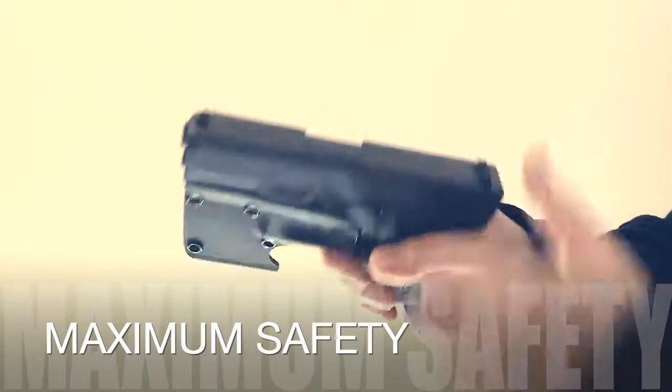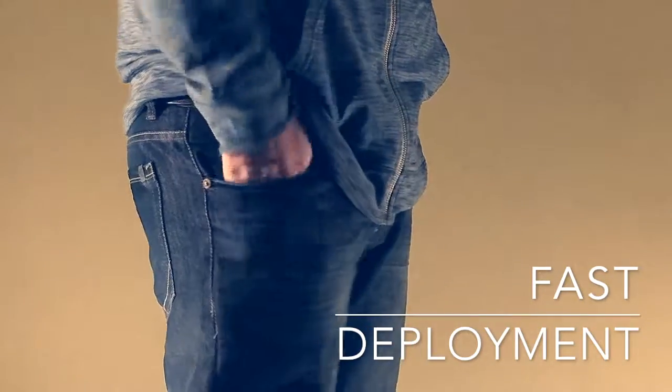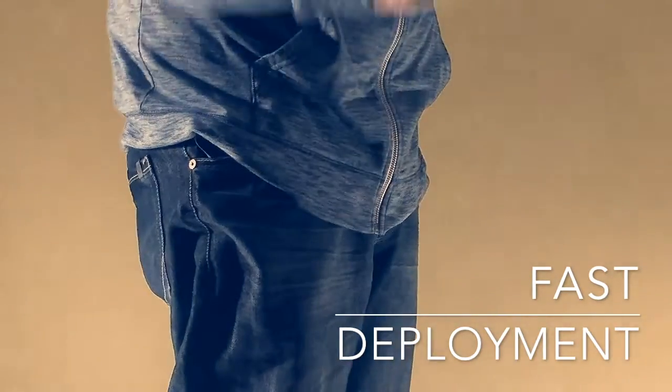The Arai Eagle pocket hook catches on your pocket for a high-speed, fluid drag draw.